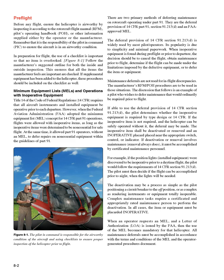Pre-flight: Before any flight, ensure the helicopter is airworthy by inspecting it according to the Rotorcraft Flight Manual (RFM), Pilot's Operating Handbook (POH), or other information supplied by the operator or manufacturer. It is the responsibility of the pilot in command (PIC) to ensure the aircraft is in an airworthy condition. In preparation for flight, use a checklist so that no item is overlooked. Follow the manufacturer's suggested outline for both the inside and outside inspection. If supplemental equipment has been added, those procedures should be included on the checklist as well.